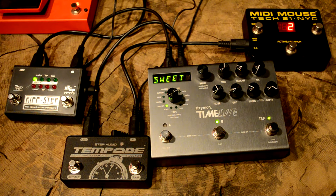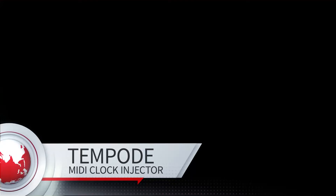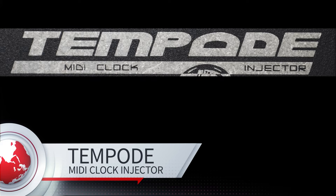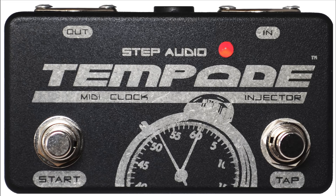If you're using a more full-featured MIDI controller, Tempoed passes through program changes, control changes, keyboard notes, and just about every other type of MIDI information so that your downstream devices can receive that information. That's why we call Tempoed a MIDI clock injector — it'll actually inject MIDI clock into your stream of MIDI data and send it downstream to all your pedals so everything's in sync.